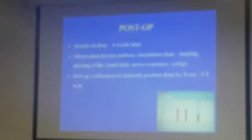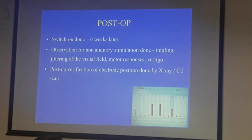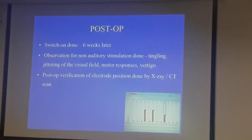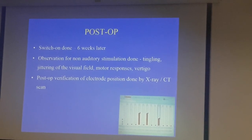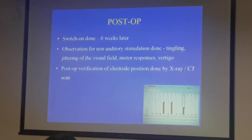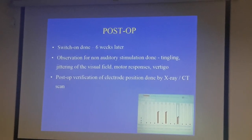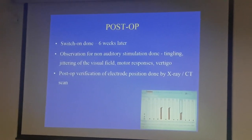Switch-on is usually done at about four to six weeks, because we need to give time for healing. When he switches on, he does it in the critical care unit with anaesthesia on standby and full facilities for cardiac resuscitation, because when you're stimulating, you could be stimulating all the wrong neighbours. It's a very important VIP neighbourhood — you don't want to be stimulating the wrong structures, and it's quite possible.